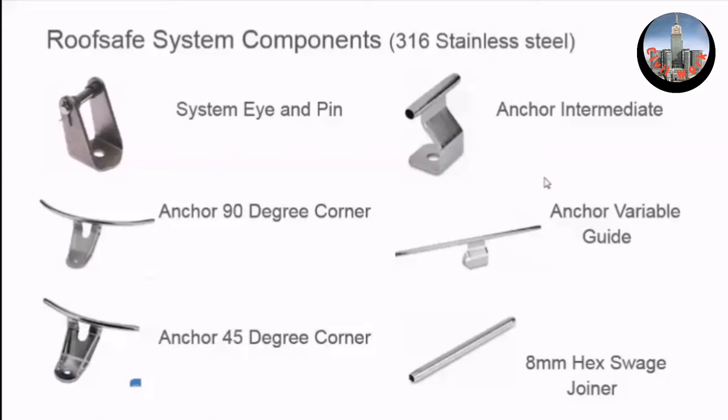At every 90-degree corner — and if I remember rightly, on this building you have only 90-degree corners — you would fix one of these to the top of an end corner. The 8mm cable is threaded through here, and the unit is fixed to the top of the end corner post. It would typically go 30 to 40 meters with three or four intermediates, then turn a corner at 90 degrees, and then off at a right angle to some more intermediates before finishing at an end.